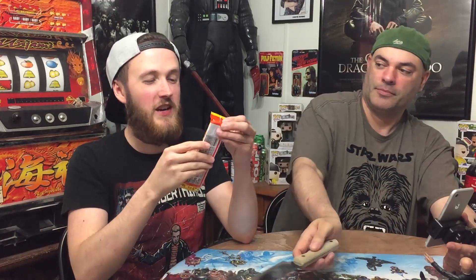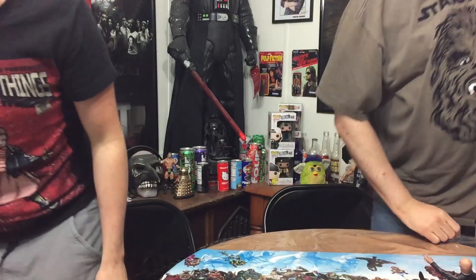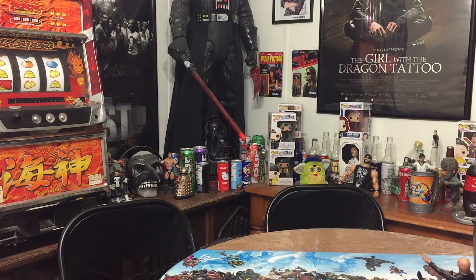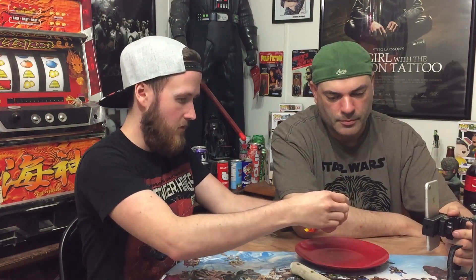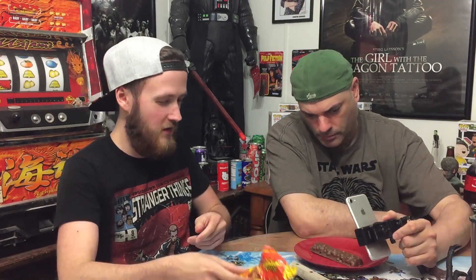Why didn't we get a paper plate? That's a good question. It's too far to walk, Trav. How about one of these old plastic ones? All right, so we're opening it. Yeah, that looks really... looks like it's got warts or something along those lines.